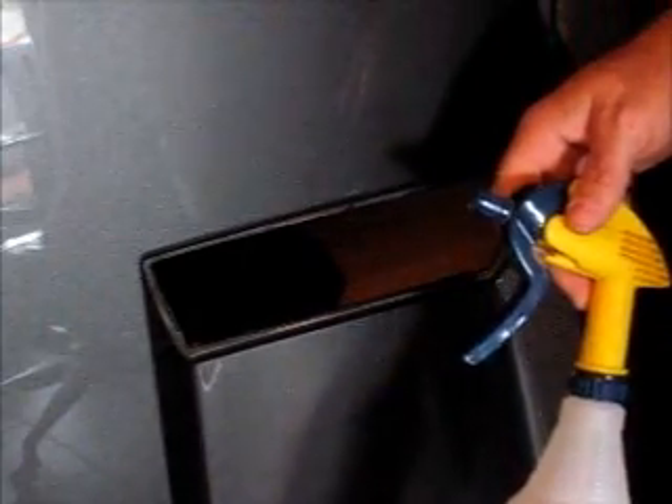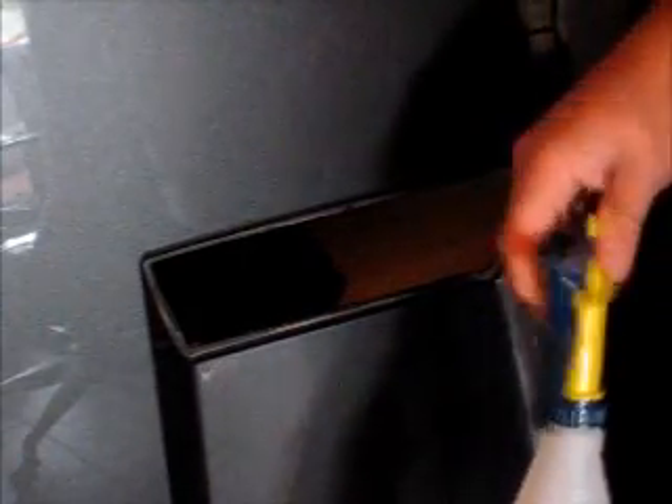A couple of things to mention are the tools we're going to be using. We have the application fluid, which is four drops of dishwashing liquid to 32 ounces of water in a spray bottle. We also have our microfiber towel and squeegee that we're going to be using on this installation.